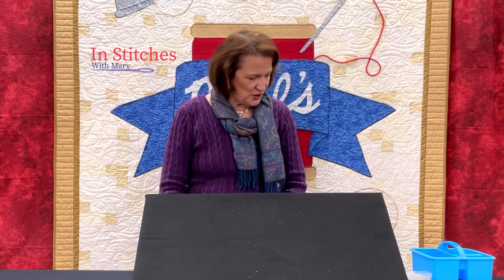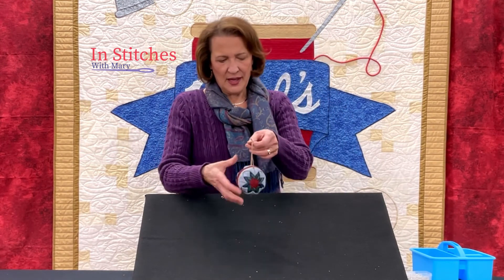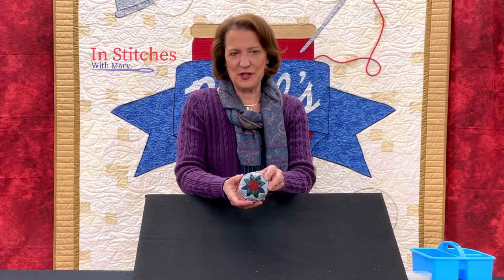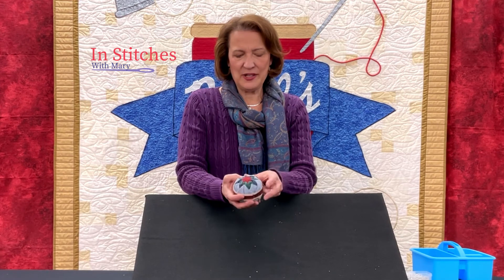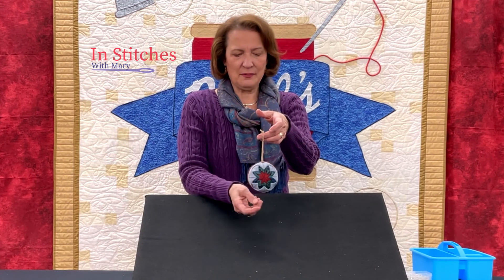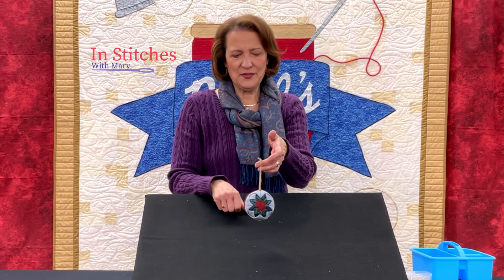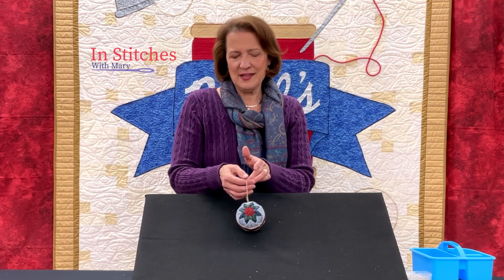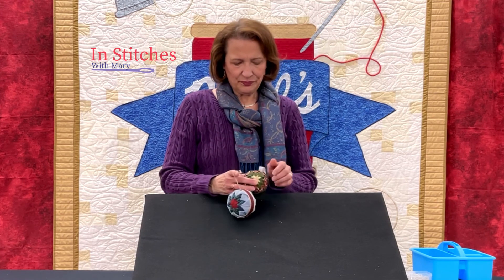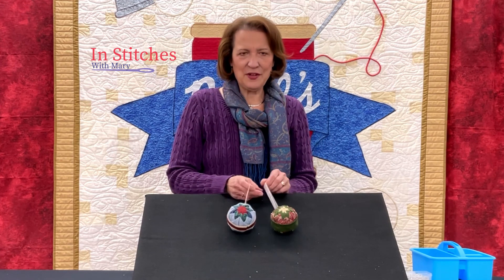I wanted to show you one other idea. One of the first ornaments I made was actually a memory ornament using my dad's coveralls fabric, with some flannel in the middle. I gave that to my brother and sister for Christmas. There are a lot of different ways these can be used and made — these make wonderful memory ornaments.